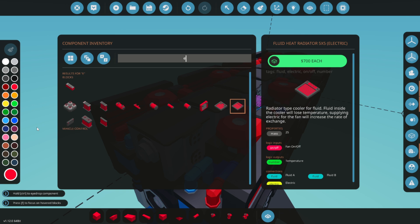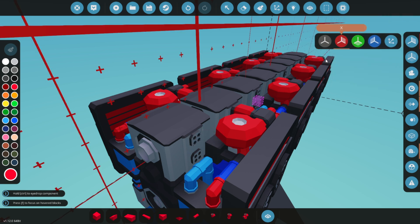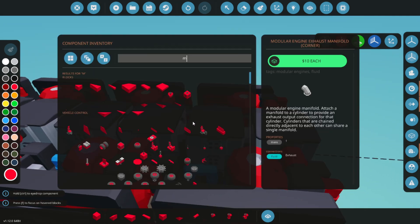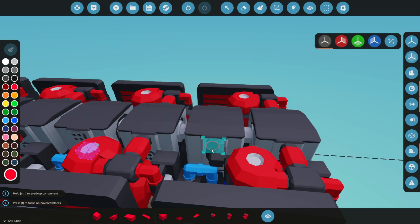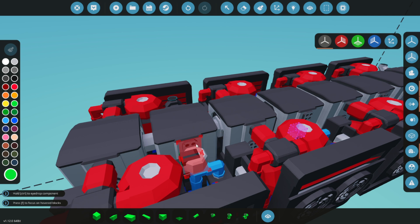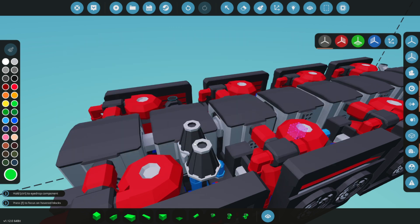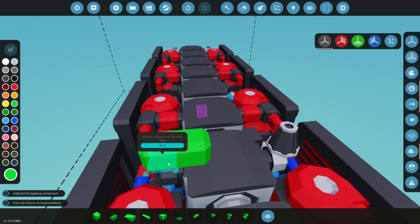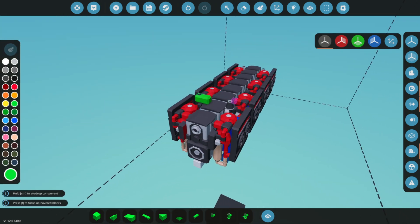Next, we need to add the exhaust manifolds. Place one on each side of the cylinder — there should be just enough space for them. Add a fuel manifold and an air manifold to the cylinder as well, placing the fuel manifold on one side and the air manifold on the other. Add an air inlet such as an air filter to the air manifold, and attach a tank to the fuel manifold. Ensure the fuel tank is set to the correct fuel type — the default is diesel, which is correct for this engine.